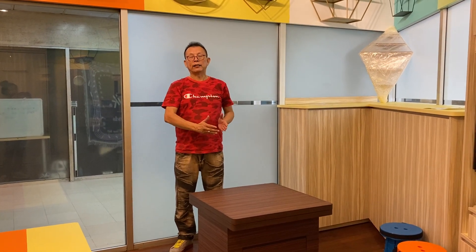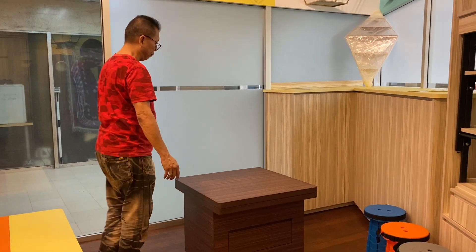This is our space saving coffee table that converts to an 8-seater dining table. I'm going to show you the first step — how you're going to put up the table.